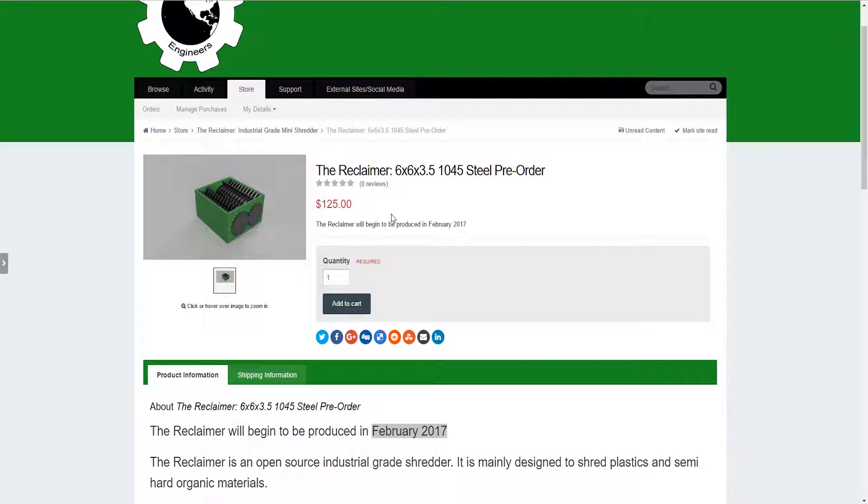Hey, this is Steven from the Green Engineers, and this video is about my newest product on my web store, the Reclaimer.